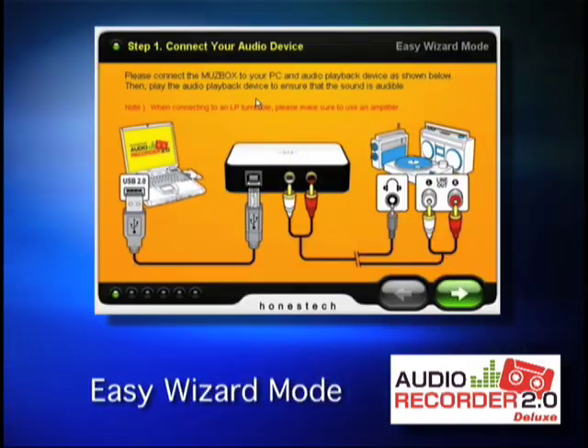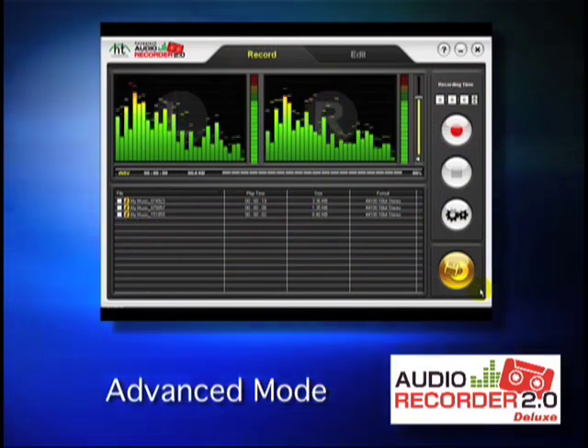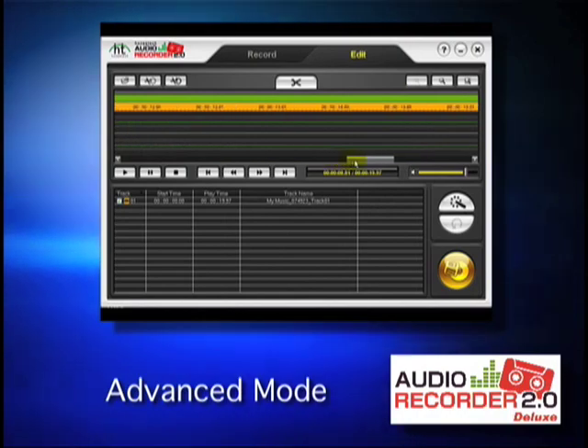An easy wizard mode leads you through the process. For the professional, an advanced mode lets you edit and tweak the audio.